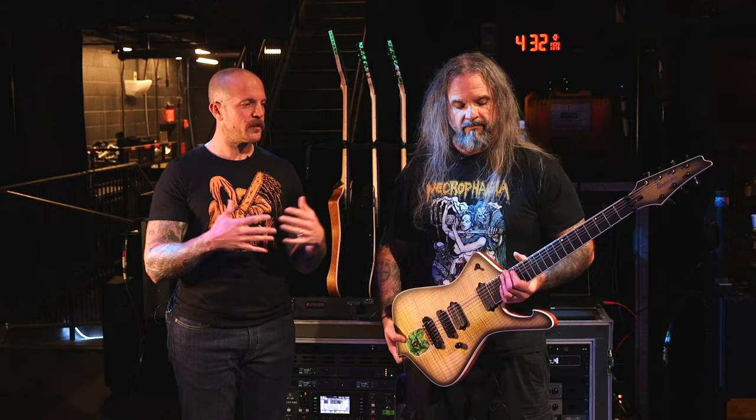One last question on this: what can you tell the audience about how your time with the Sentient and Pegasus from Seymour Duncan was a jumping-off point to where you ended up with the Jupiters here?